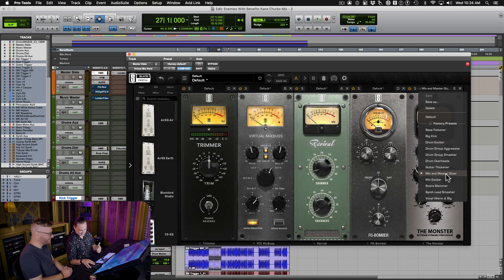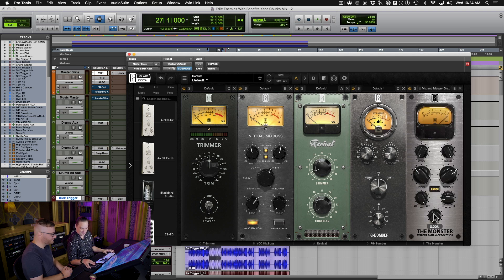I use the mix and master gluer setting on the Monster. I actually work this down usually to only about three to five percent.